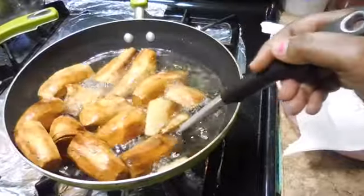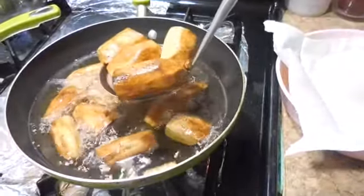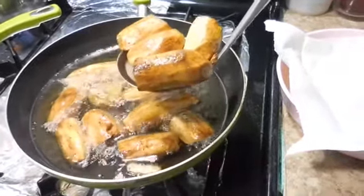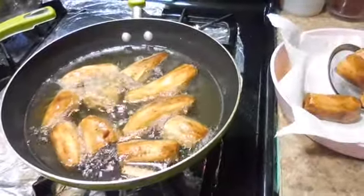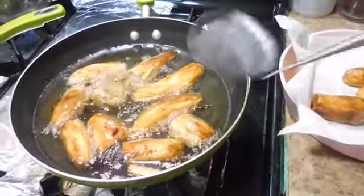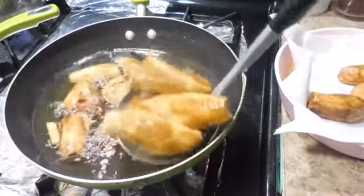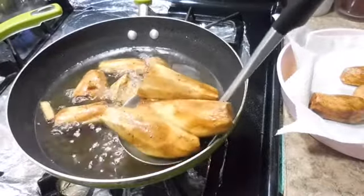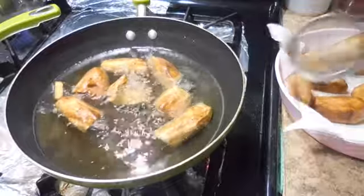Now I'm gonna take these potatoes out. As you can see they're almost browned enough, so I'm gonna take them out and then add the rest of the potatoes into the frying pan.